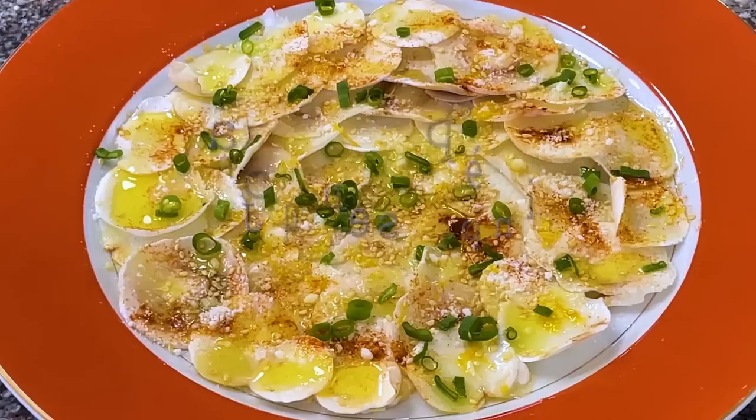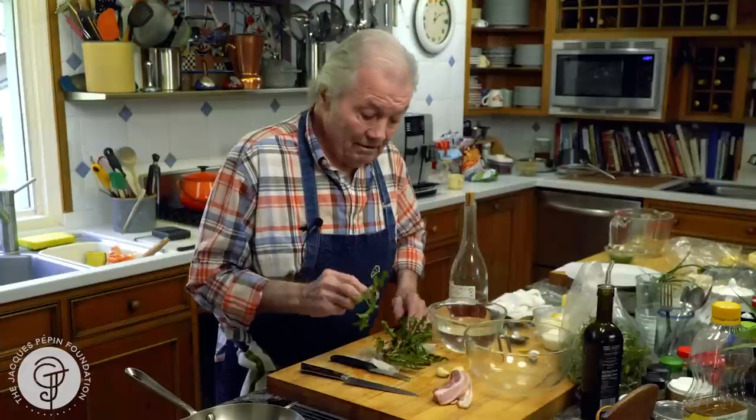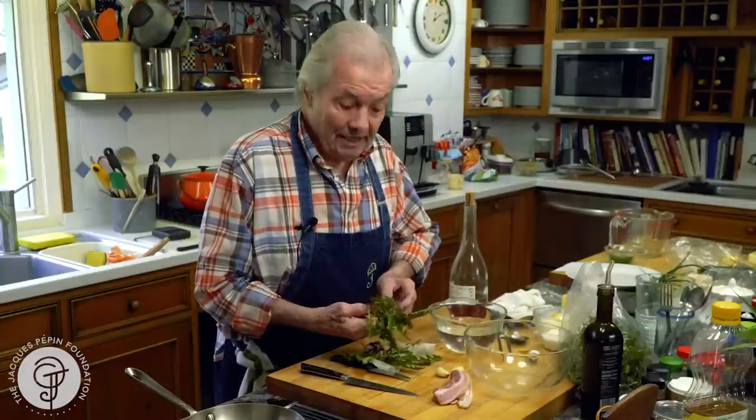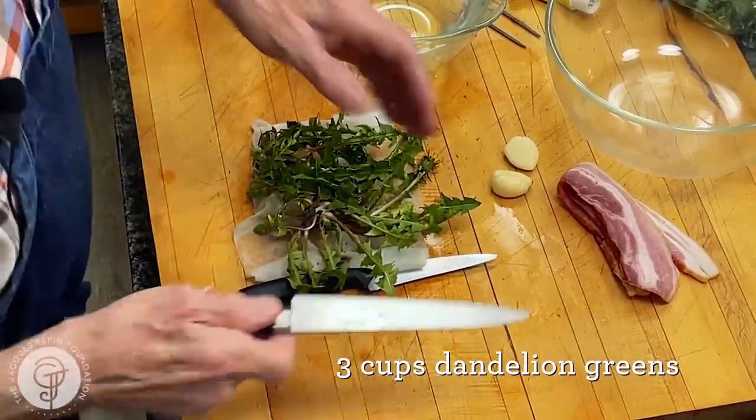Hi, I'm Jacques Pépin and I'm cooking at home. We call it pissenlit in France — dandelion. You know, lion's teeth. And this is really a rite of spring for us. I want to show you how to handle it.